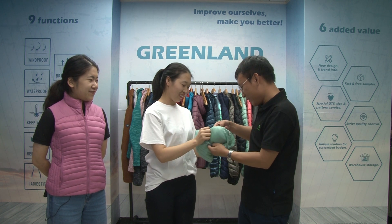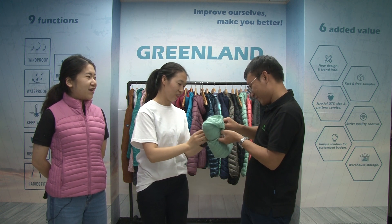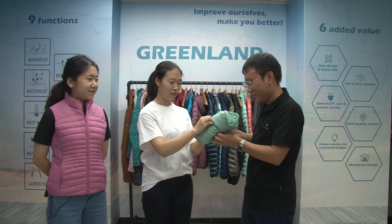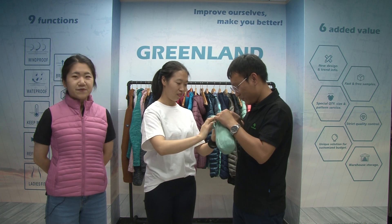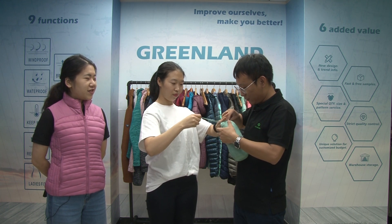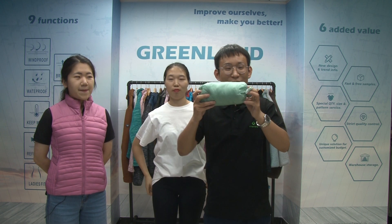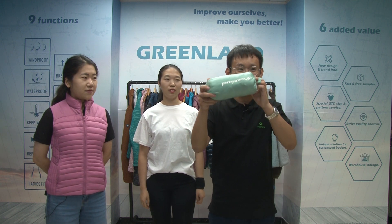It seems that you can really put the vest into this bag — just to show you the magic of how to make this into the small poly bag. You can see we made it. We just put a big padded vest into a small poly bag like this.